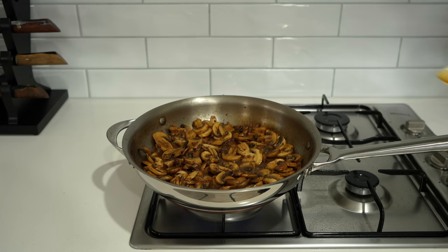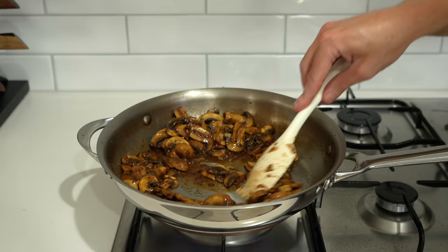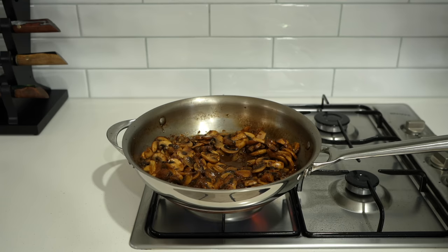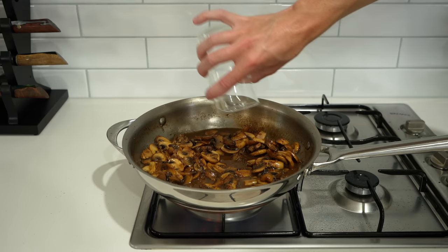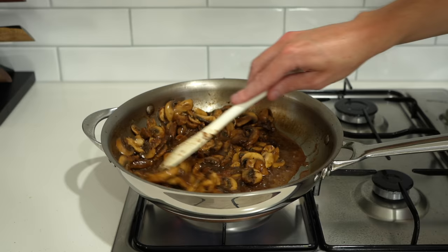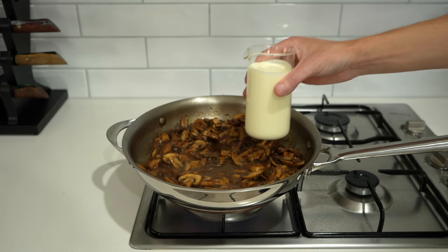After about six minutes, once the mushrooms are golden, add in the minced garlic and break it up with the back of a spatula to prevent clumping. Cook for just 45 seconds, mixing the whole time to prevent burning. Now you have two options: 100ml of white wine or chicken stock — white wine adds acidity, stock adds depth. Either way, bring it to a light simmer and cook for about two minutes until reduced by about three quarters.